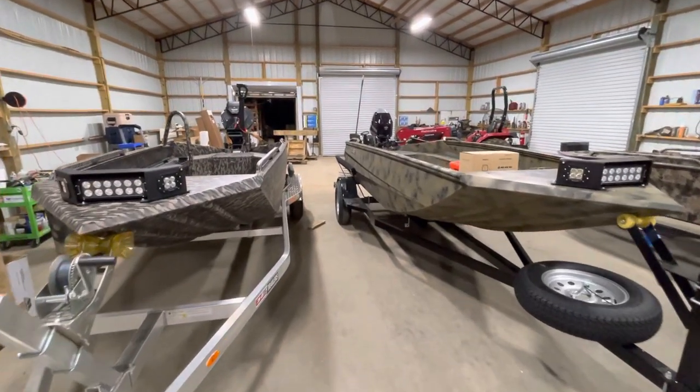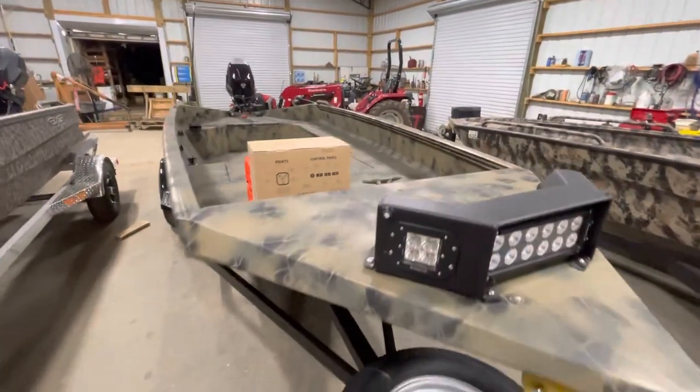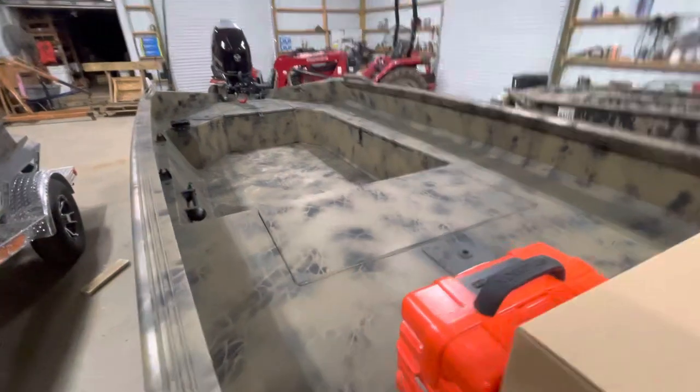Got a couple Edge 653 Diamondbacks here. These boats are both heading out the door today. Each of these have the mid-deck — this is probably the most common build.